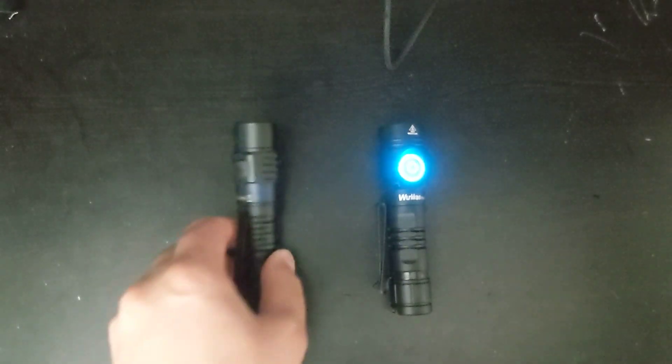I like their lights, and I paid for these myself. Thanks for watching, I hope this helps. Have a good day.